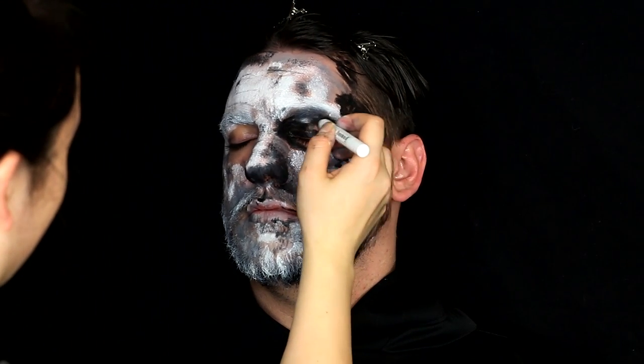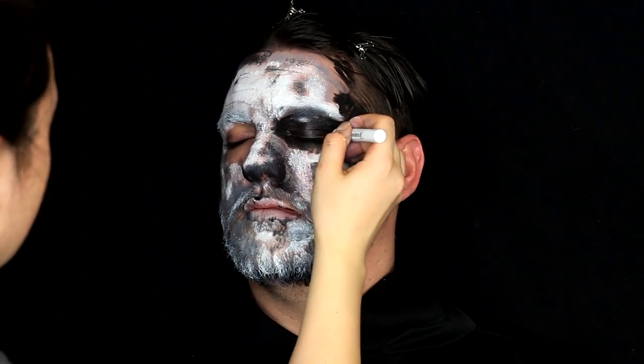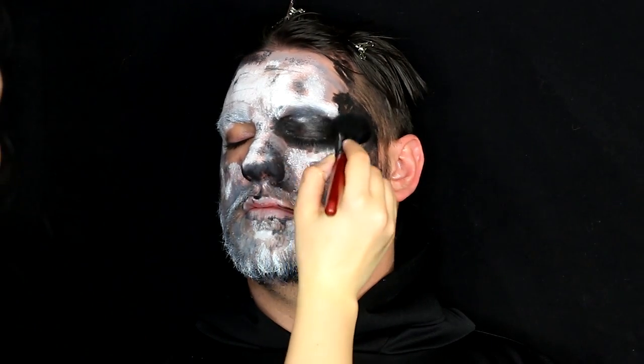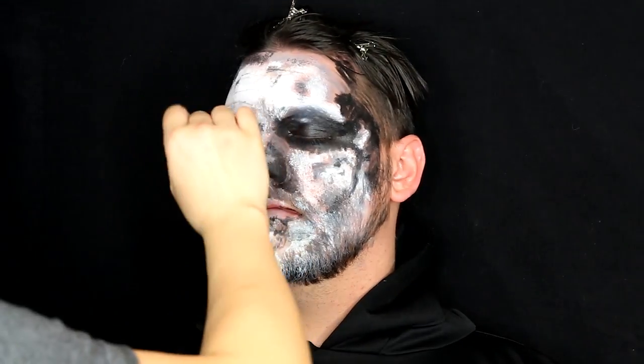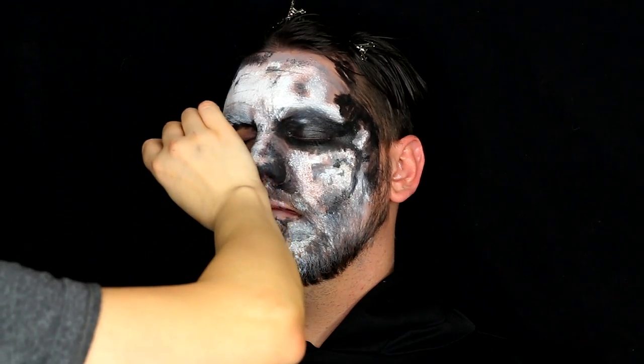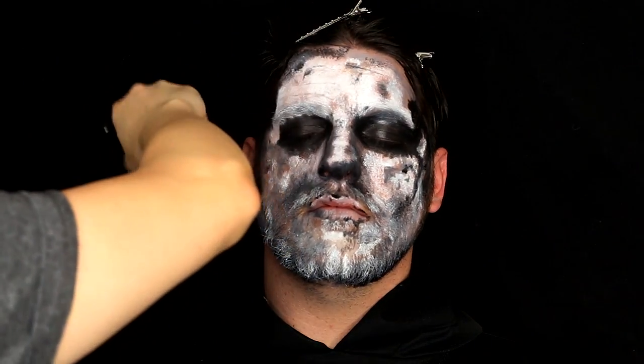Filling in those eyes with the NYX Jumbo Eye Pencil in Black Bean, connecting it to the black color on the temple to the hairline, and powdering it down with translucent powder — I honestly just use baby powder, it's the cheapest and easiest. Doing the other eye as well. You could also black in the rims of your eyes, like the waterline. Blacking in more on the side of the face and on the corners of the mouth and under it to give more shadow.